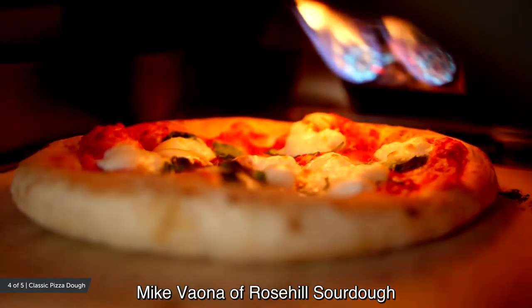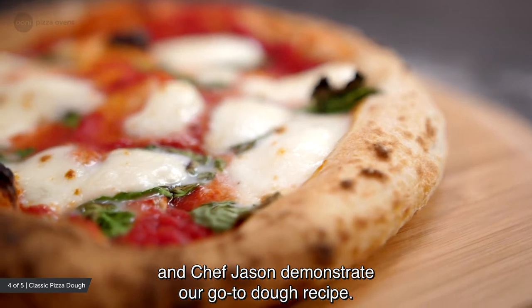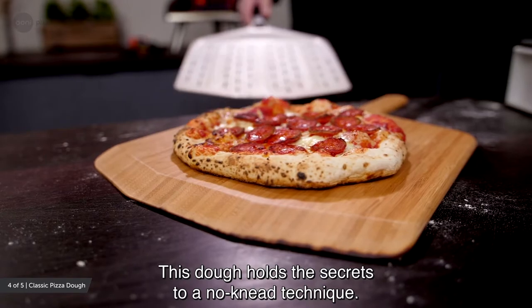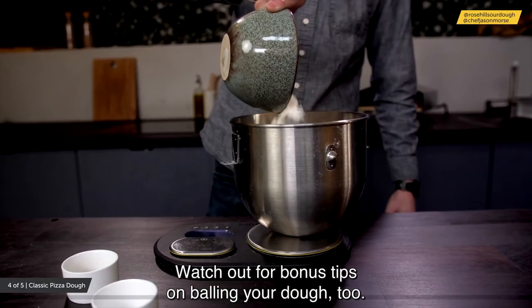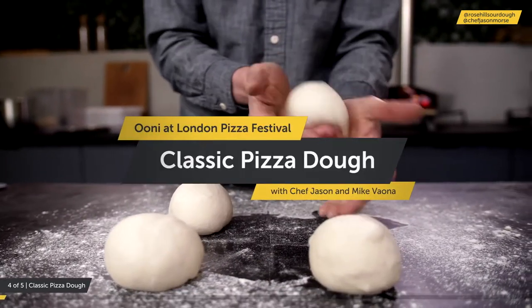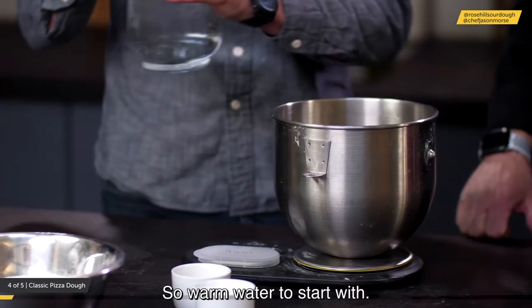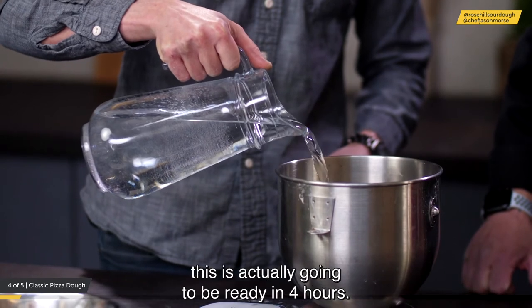Mike Feona of Rose Hill Sourdough and Chef Jason demonstrate their go-to classic dough recipe — super simple and giving great results every time. This dough uses a no-knead technique, with bonus tips on balling. It'll be ready in 4 hours. Starting with warm water.